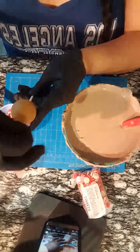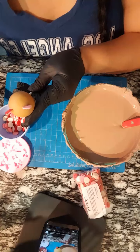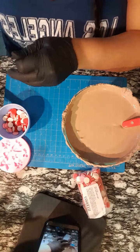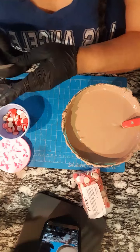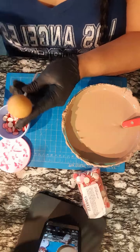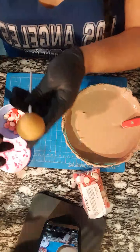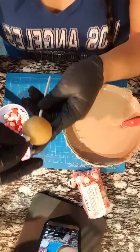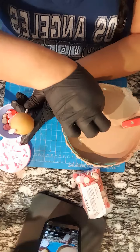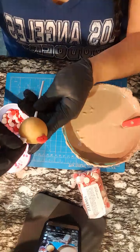I got the sprinkles from my local cake store called Jane's Cake Chocolate Supply Store. You can also find them at Hobby Lobby, and I believe Michael's carries them too. So this is the last one I'm doing - do you guys have any questions about the ears before I move along? We're gonna let that dry.